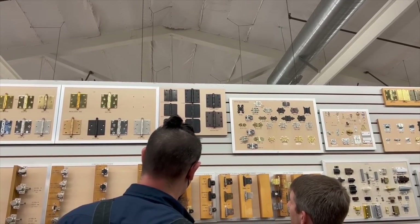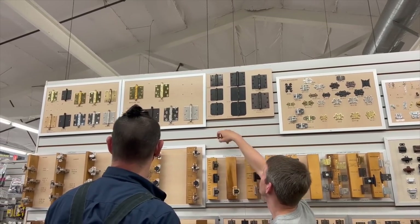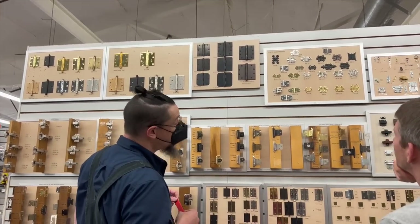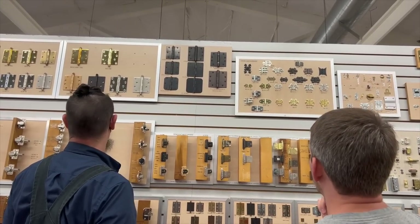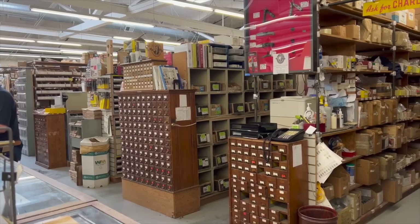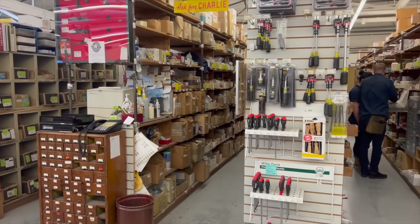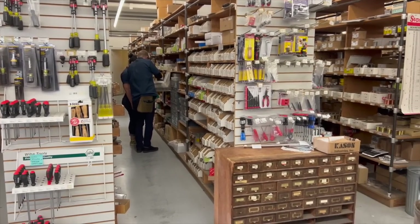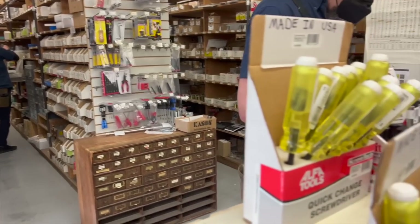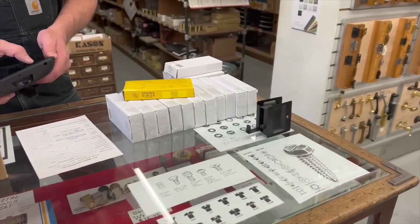We did end up buying all of the hinges for our house, because we're replacing all of them to match the color of the door handles — matte black. That is the color we're going with for the handles and the hinges, and eventually all the faucets as well, but that will be down the road. The customer service here is fantastic, and now we are checking out and will head back to the house to keep working.